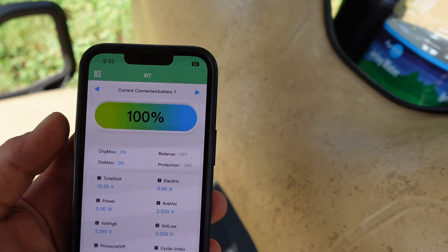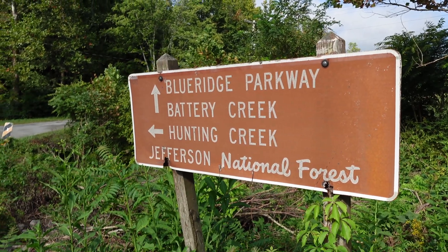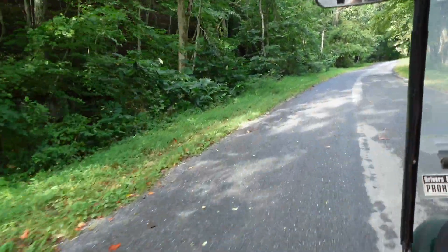Check the batteries and the voltage. Grabbed my coffee, my water, and some beef jerky, and I headed out into the national forest for a 7.1-mile ride up the mountain.